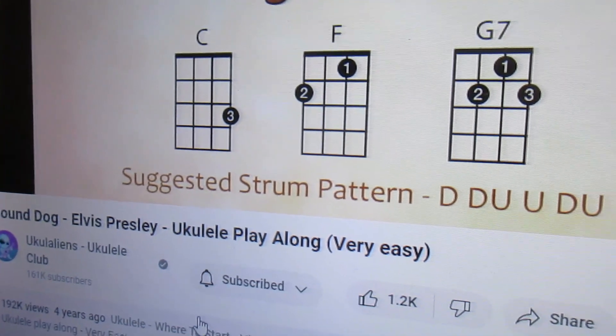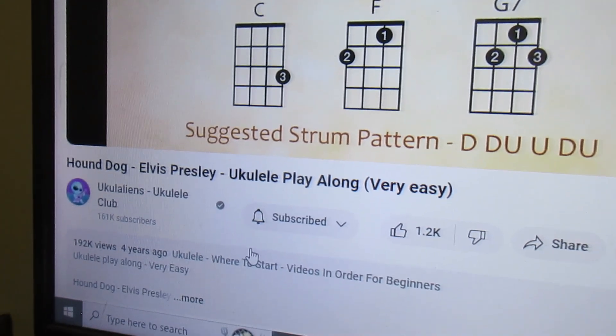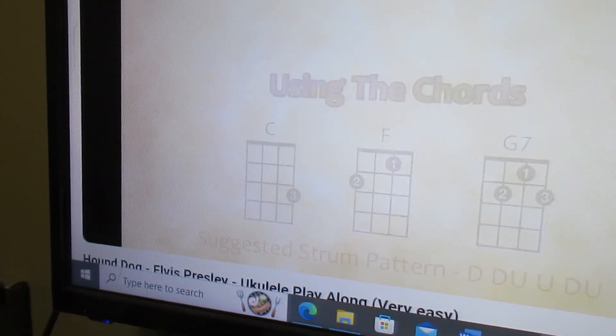The suggested strumming pattern is down, down, up, up, down, up. Now this is a fast song — at least very fast to my way of thinking.